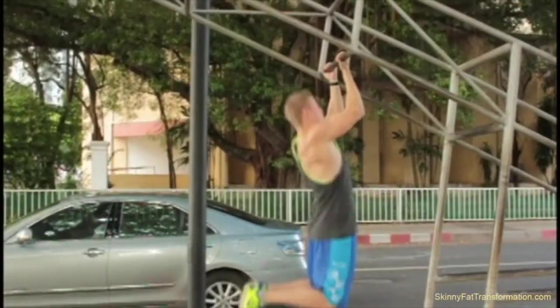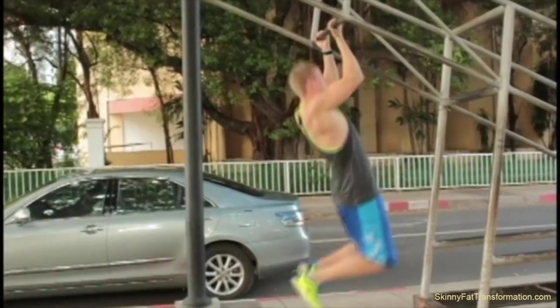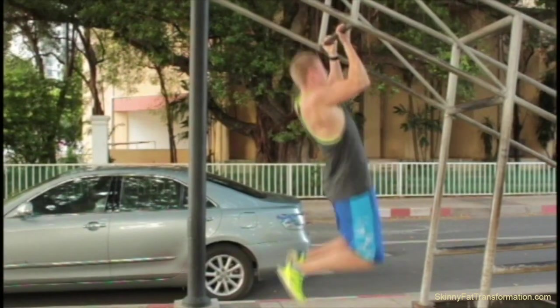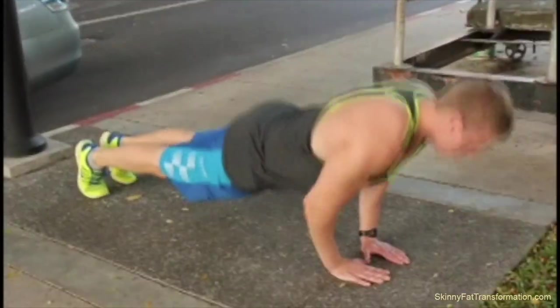I start out with exposure chin-ups. I do about 10 reps on this exercise because I just want to wake up my body after a long day, pull myself up to the bar, get some blood flowing, and just wake up my body.